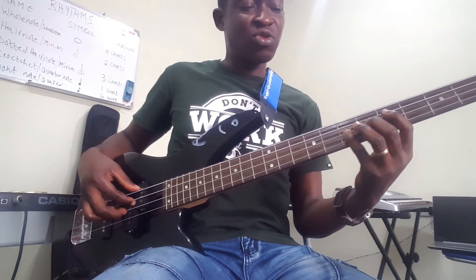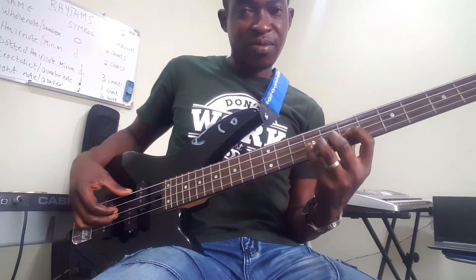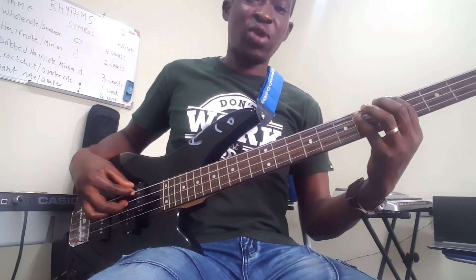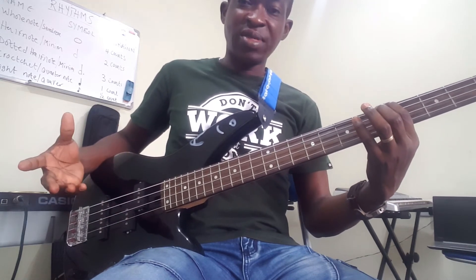Then you go to the five, then you go to the four octave, then you go to the five octave — so everything resolves through the five octave.